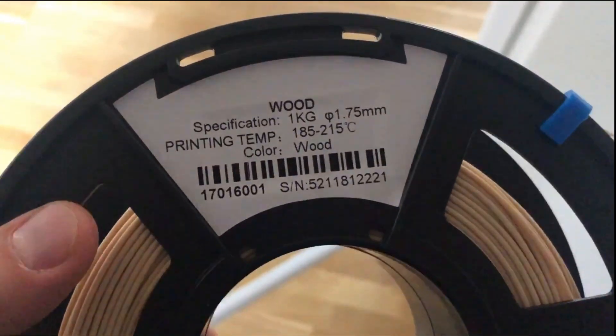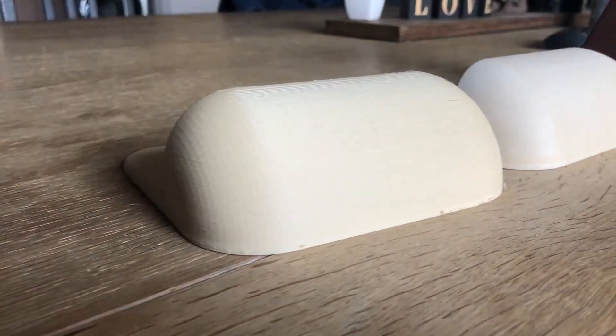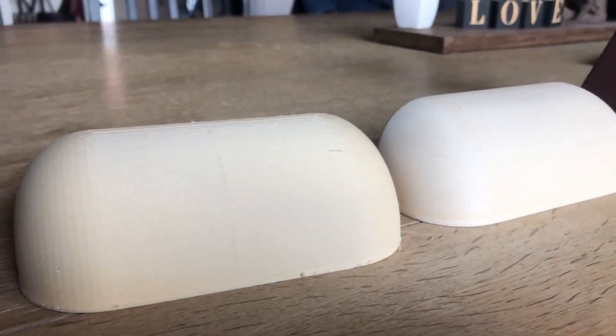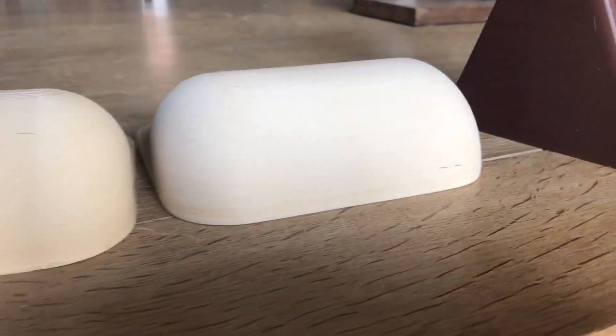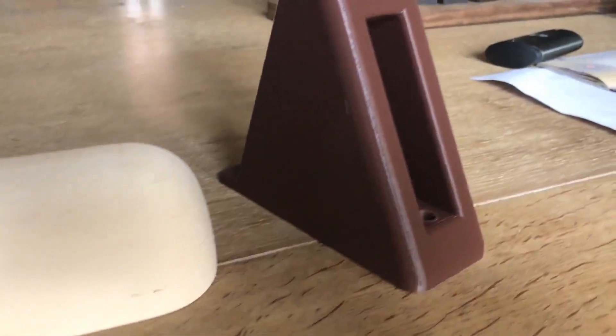If you are making filaments and watching this video, add your company name somewhere on the reel and I'll mention you here. The left one is the raw result of my Anycubic Mega S printer, printed with a 0.8 millimeter nozzle at 0.2 millimeter layer height at quite a high speed.